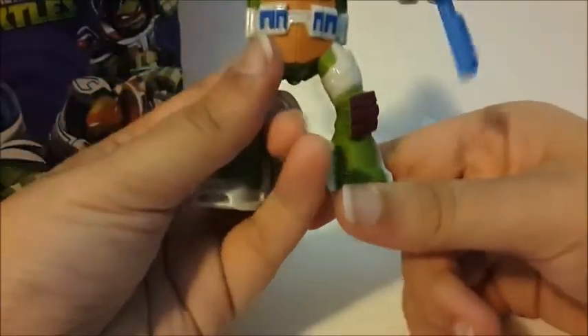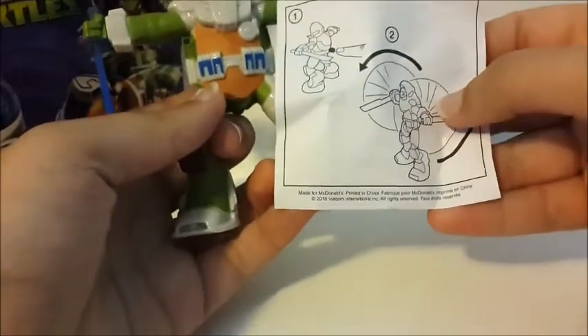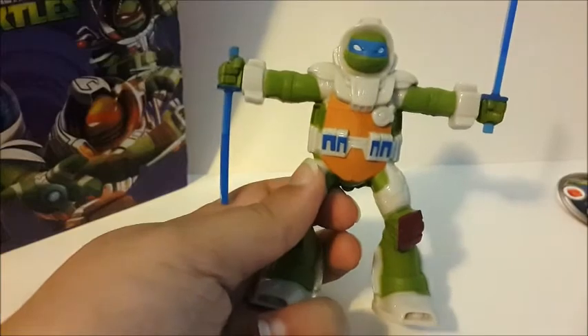And this is the figure. It shows that you press this button to make it spin. So after I show the figure up close, I'll show spinning it.